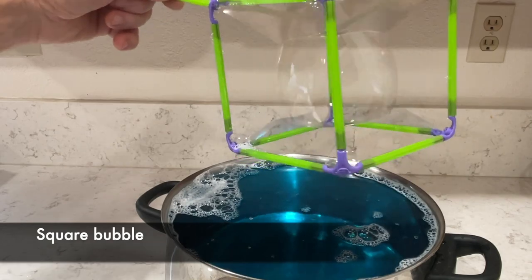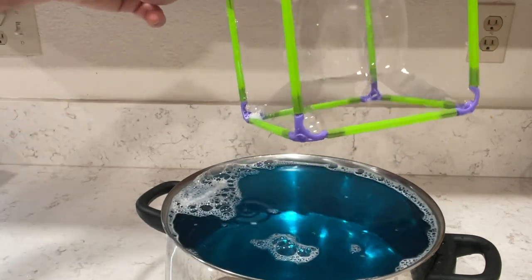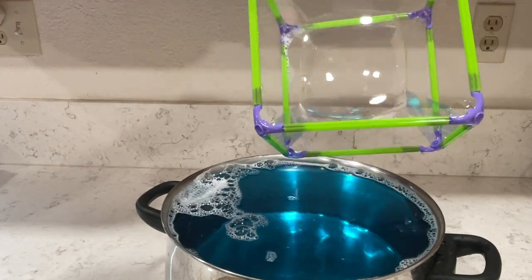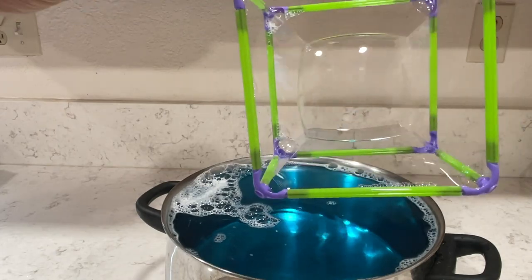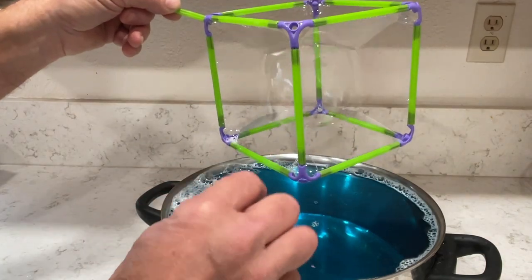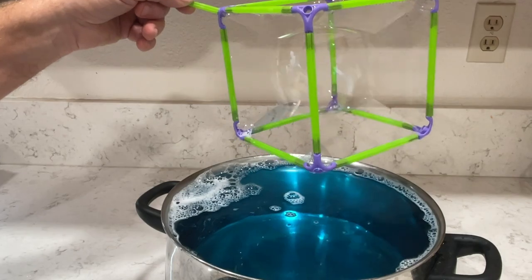Here is a square bubble, which is pretty cool, because as we all know most bubbles are a round shape, but this is definitely a square because of the structure allowing it to be that shape. The booklet does not come with instructions on how to make the square bubble, so I'm going to show you how to do that next, and also how to increase and decrease the size of the bubble.